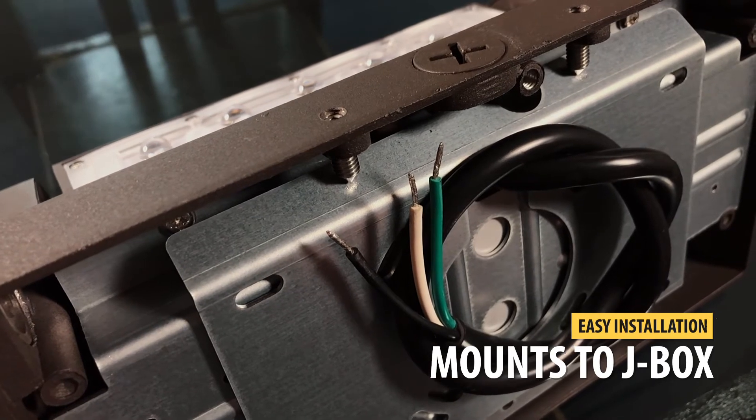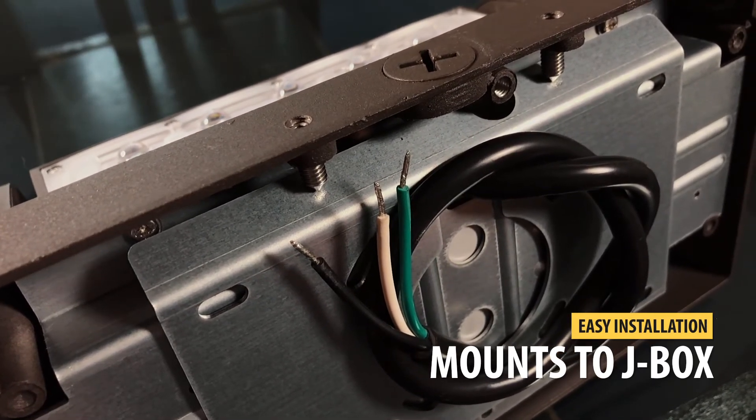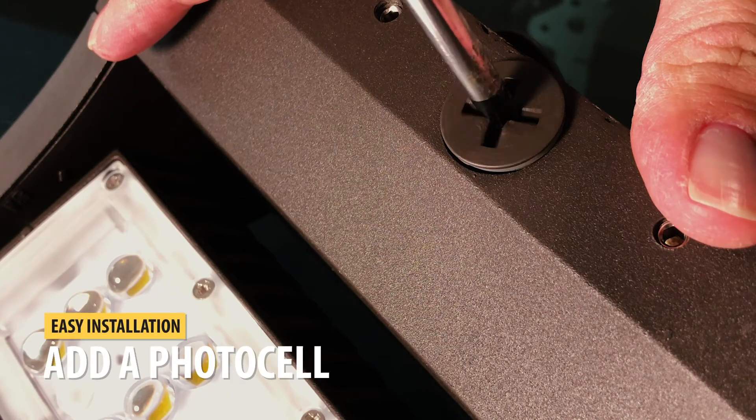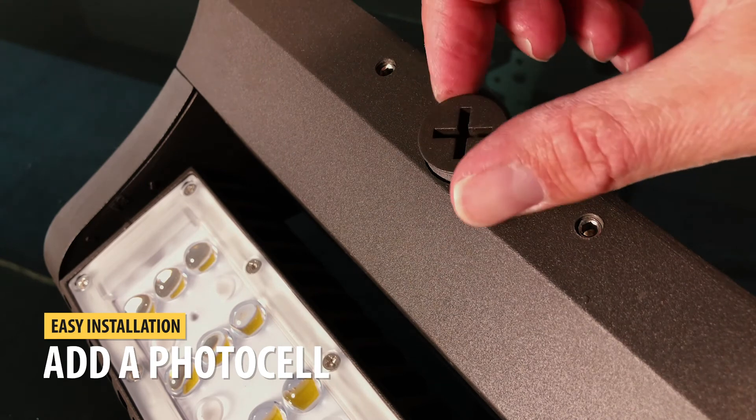The fixture mounts and wires directly to a standard J-Box, and there is a spot to easily add a photocell to the fixture.